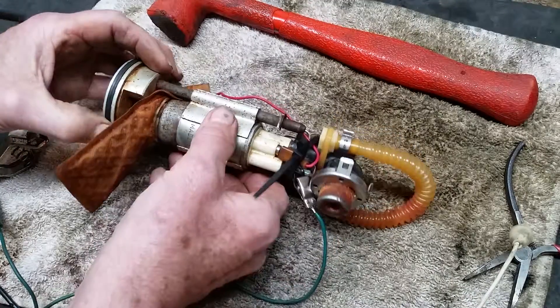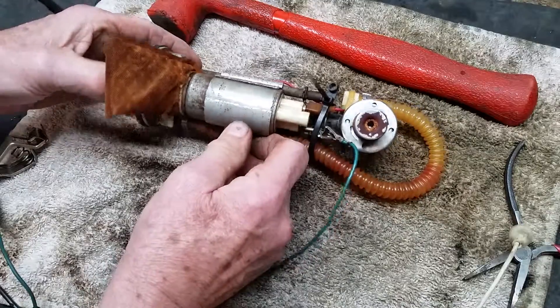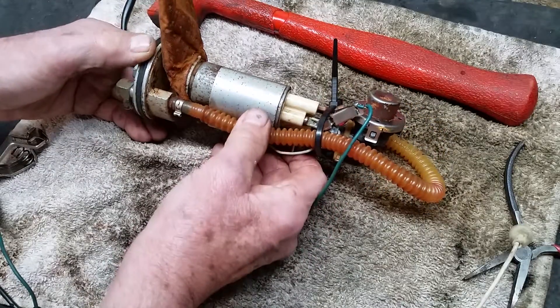I got this one working, and I think pretty much all of them that are seized up like this — if you work on them long enough you can get them unseized. You just have to be persistent.